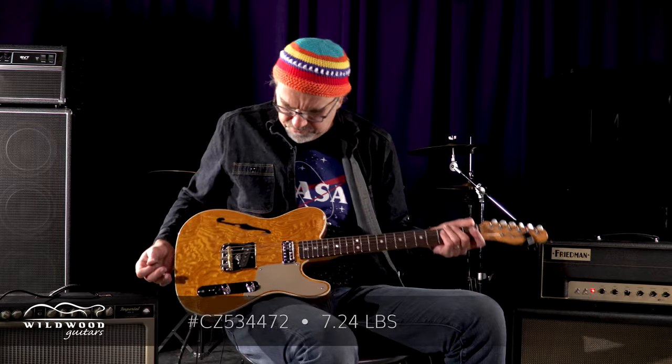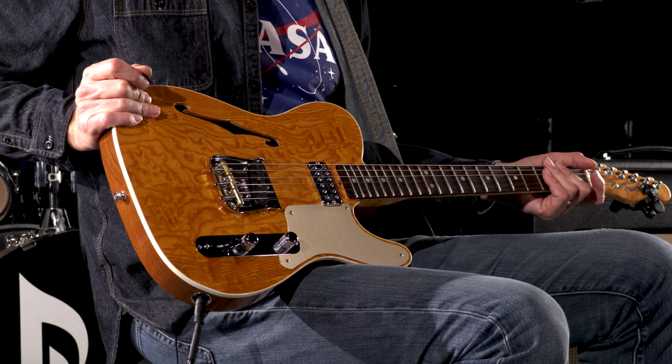It's an ash, natural. It's kind of a cool thin-lined Telecaster with beautiful woods. Beautiful TV Jones pickup in the neck position — gives you a little extra glass and a little extra girth at the same time. Sweet TV Jones.